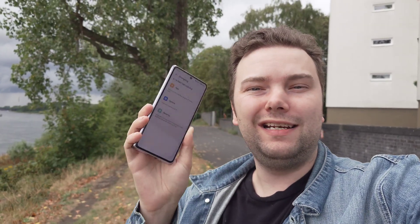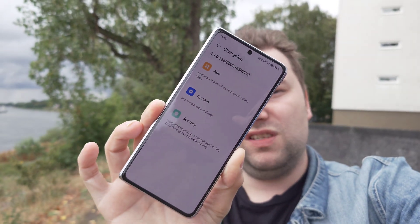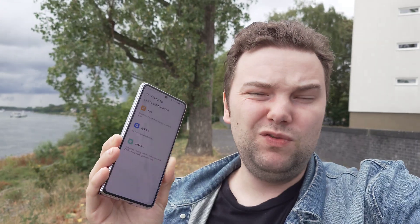Welcome to a new video and a new update for the Huawei Mate X3. This is the Chinese model, so it got the new HarmonyOS version 3.1.0.166 that you can see here. The changelog looks very small, but in reality they optimized a lot.